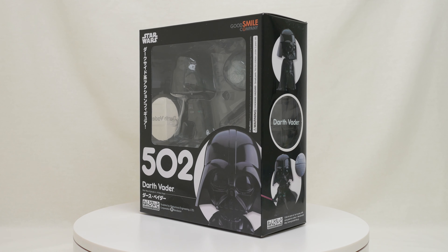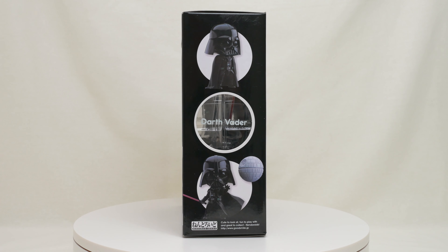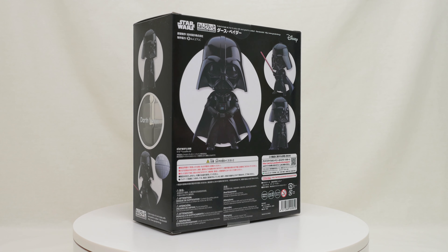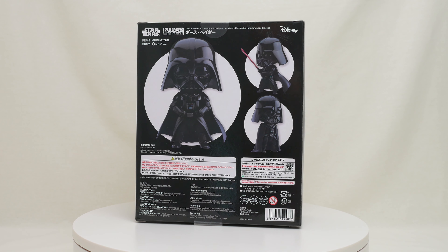I didn't realize that Good Smile made a Darth Vader Nendoroid until I saw it available on Kijiji used. I had to pick it up immediately since Darth Vader is my favorite villain ever. I also picked up the Stormtrooper along with Darth Vader, but that will be a separate review in the future.